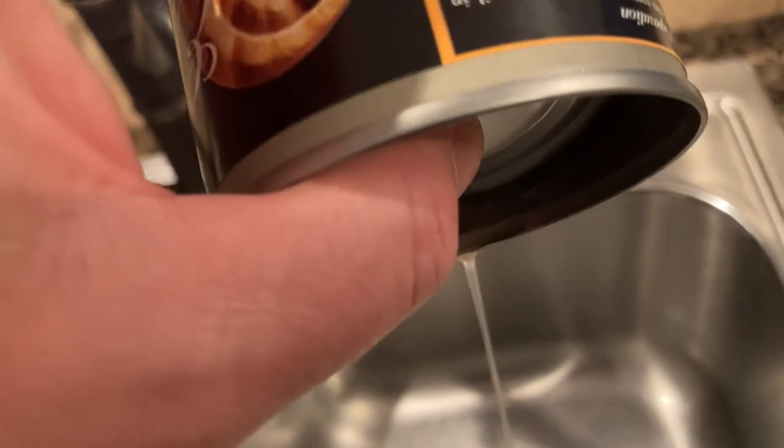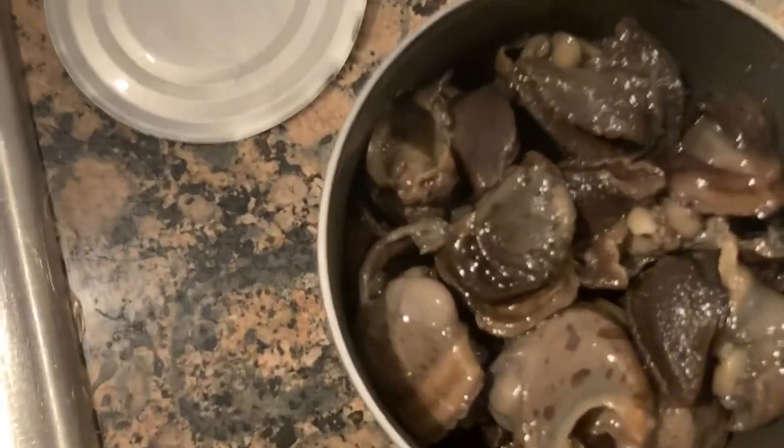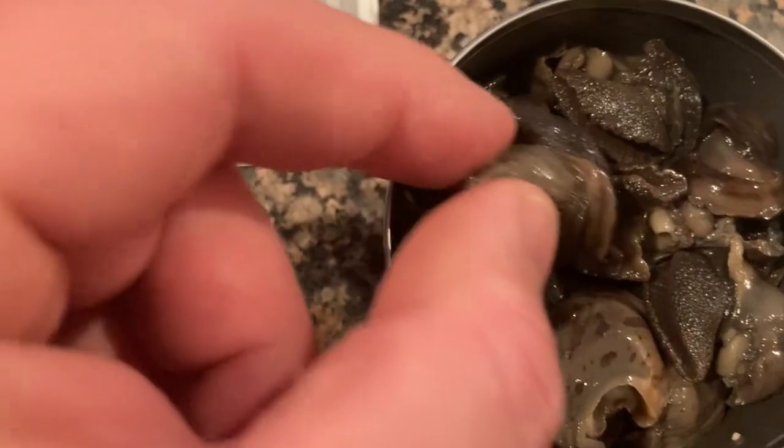Draining the snails — let's see what we've got here. And there are the snails. I smell an earthy smell. It looks a lot like an oyster. I can't imagine it being a lot different than an oyster. I remember when I ate escargot in the fancy restaurant thinking that it tasted like a shrimp if a shrimp lived in a tree.